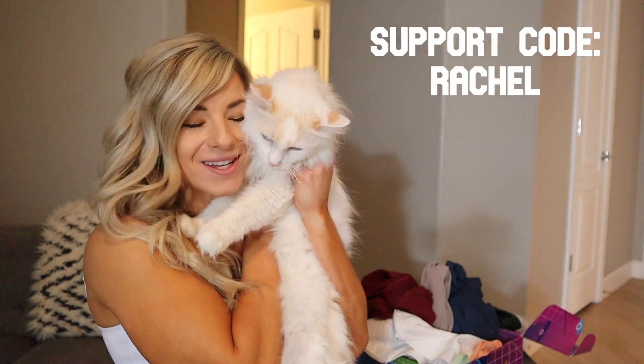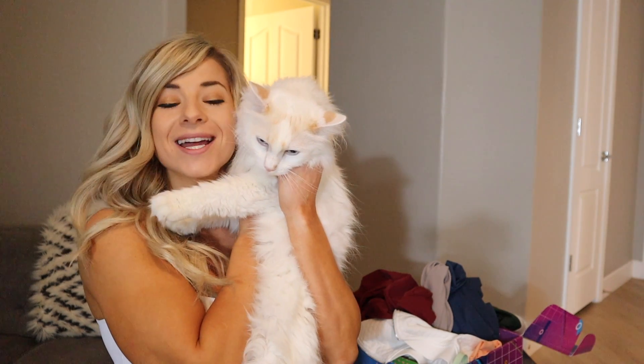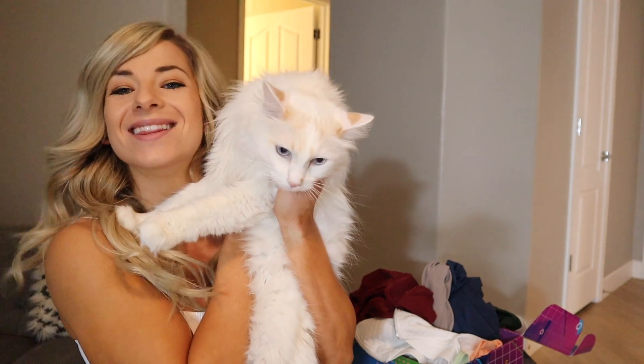Guys, that wraps up my Let's Get Toned launch review. I'm so thrilled for this launch once again this Saturday. Don't forget to use my support code, which is just Rachel — it goes directly to supporting me and my little diabetic baby here. Thank you guys!